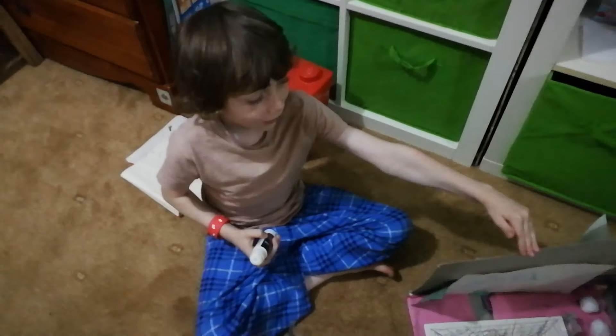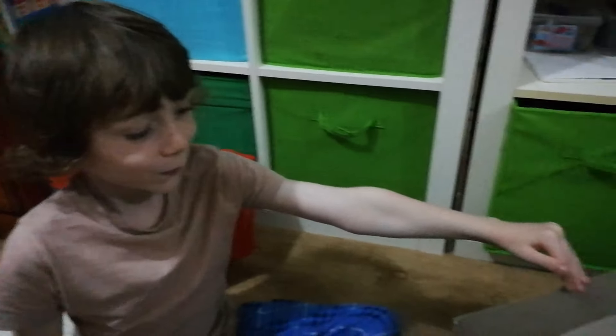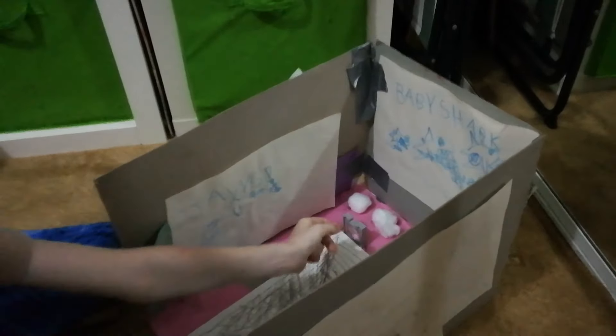Welcome to YouTube, and this is my craft box. There's VTV and two cushions with glue crayons.